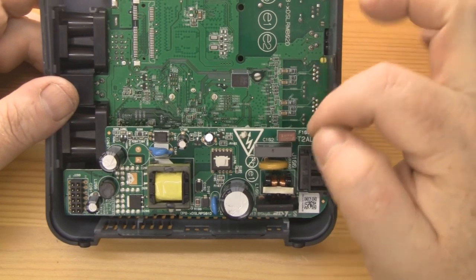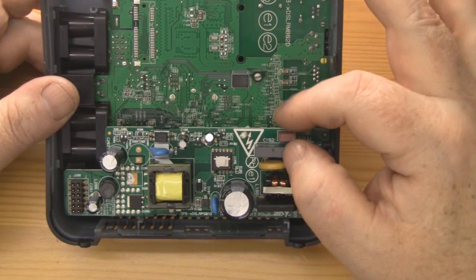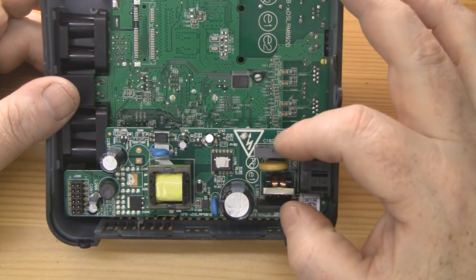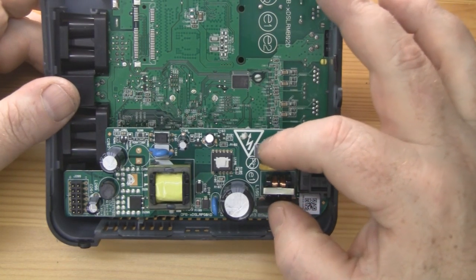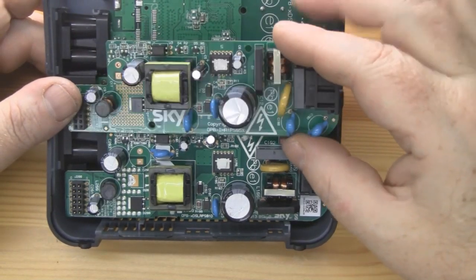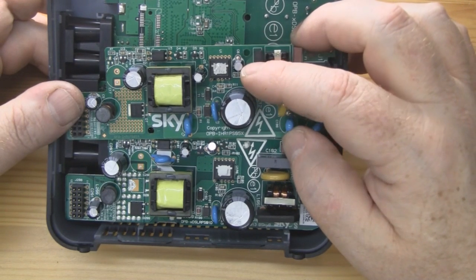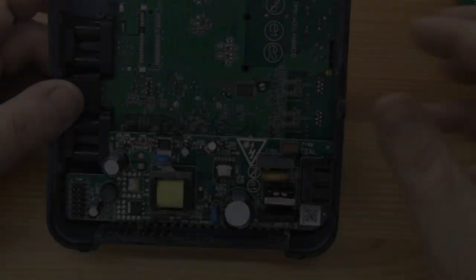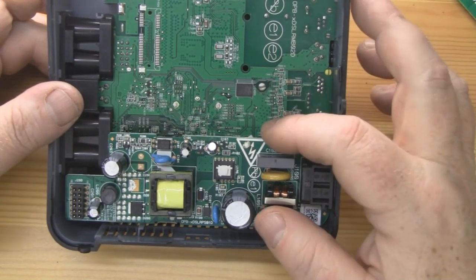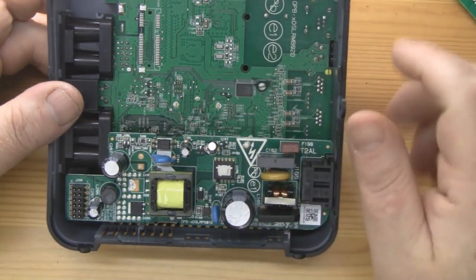Now that we've got it open, we can see the power supply in here — it's identical to the last Sky Router. Some of these components are laid out a little bit differently on the power supply board, but essentially it is identical. If I put the old one at the side here, you can see virtually the same components, just some of them laid out a little bit differently. So again, the same problem as the last Sky Router: we're going to have problems with RF interference from this power supply because it's not shielded.